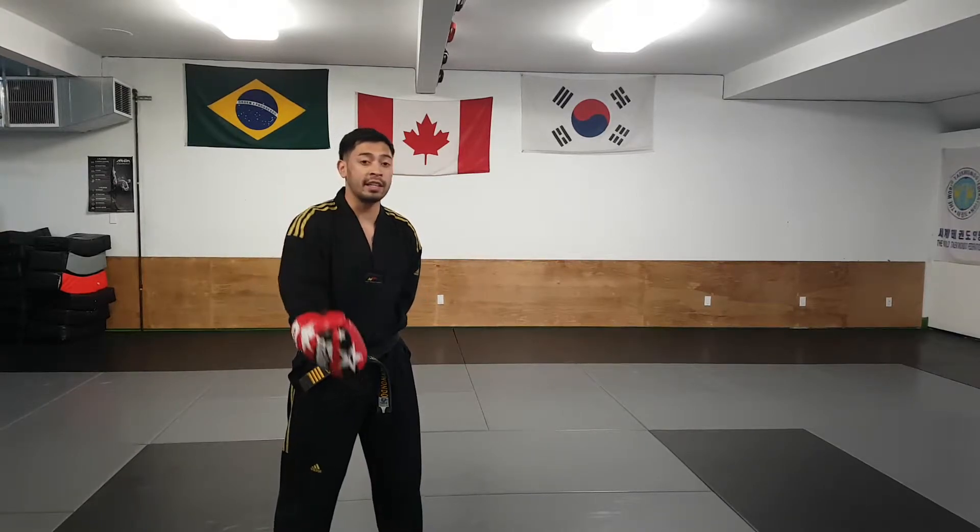Hey guys, so the next part of this drill is to do the same thing but in mixed order. So what we're working on is our technique as well as our reaction drill. Instructor Marcos is going to be my partner.